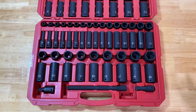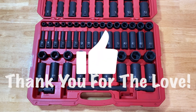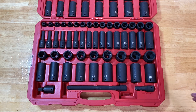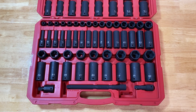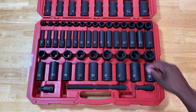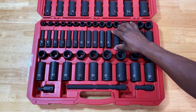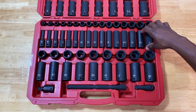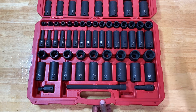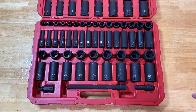I have quite a few Bosch hole-saw sets and there's no real way to identify which way to open those cases, so I make the mistake and they all go flying out. I figured it out and put a label on them. You don't want to do that with this kit and have to restack everything. The shorter SAE sockets are a bit loose, but everything else is clipped in nicely within the blow-molded case — just open it properly.